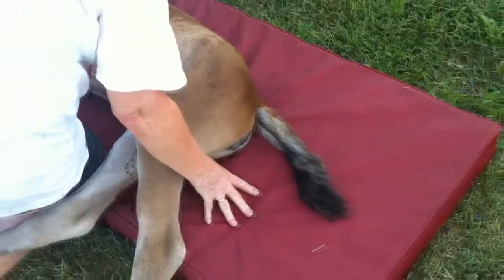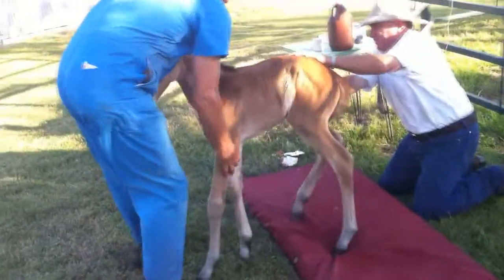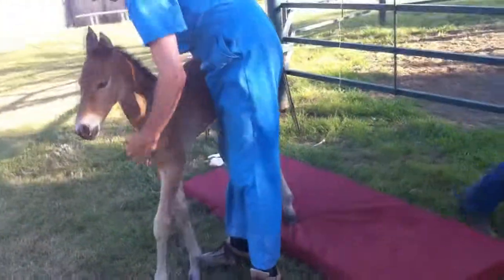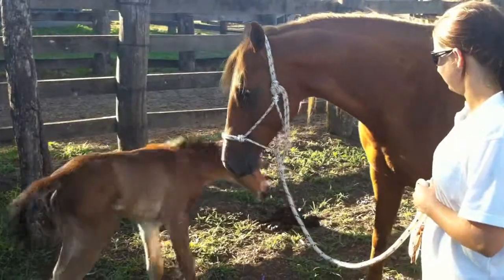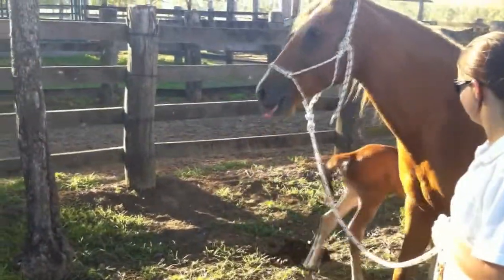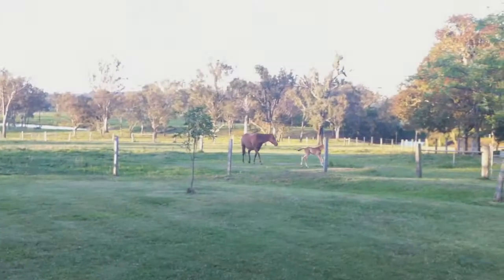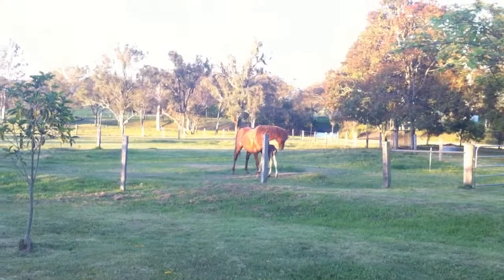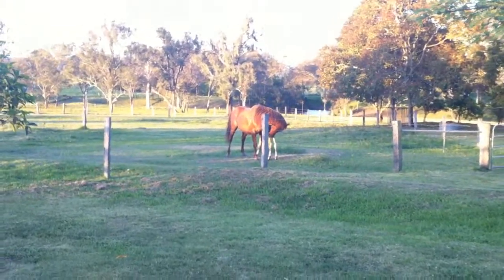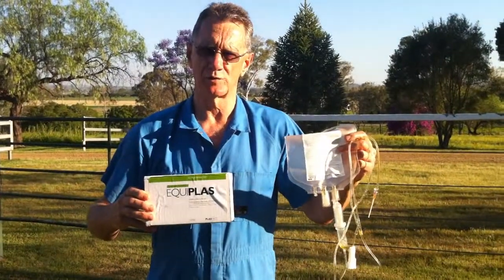Okay, we're ready now to let the foal up. Equiplaz — foal's best start.